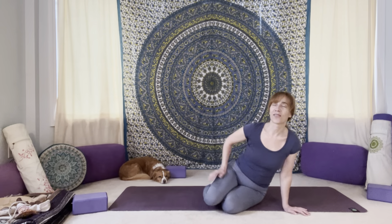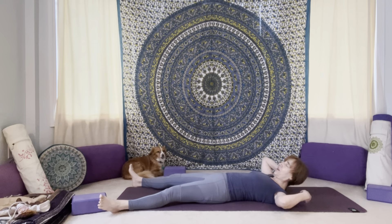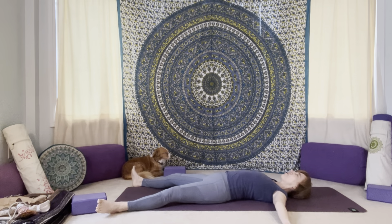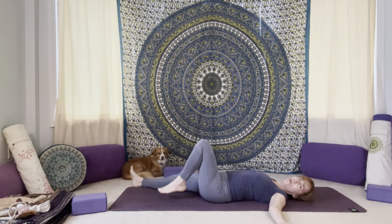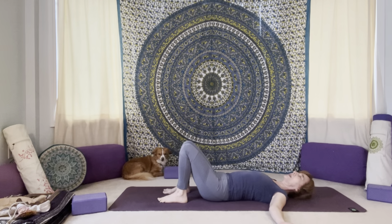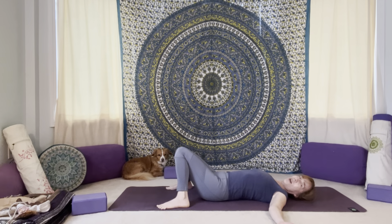Bring yourself to your mat and find your way into Shavasana. You can come down onto your back. Extend your legs down the mat, feet to the outer corners of the mat. Take the arms out to your sides. Find some space in the armpits and take the palms up to face the ceiling or down towards the floor if you need a little bit more grounding energy today. And if this does not feel good with the legs extended, you could always bend your knees, give your low back a little bit of relief and point the knees up towards the ceiling. Feet about hip width distance, or you could even take the feet a little bit wider and knock the knees in towards each other. Find what feels comfortable for you.